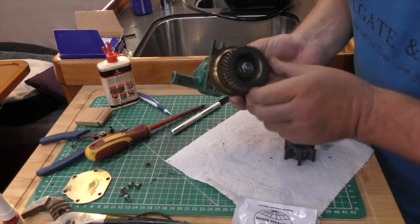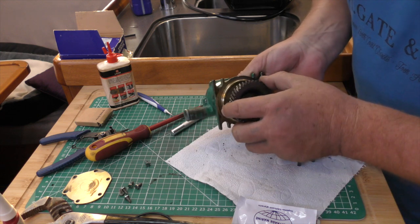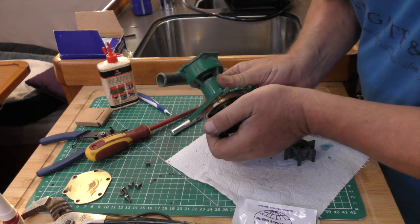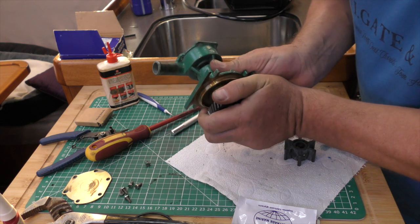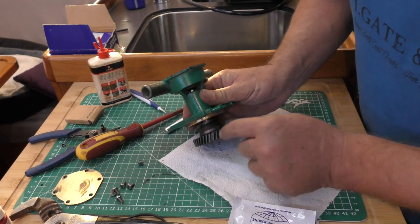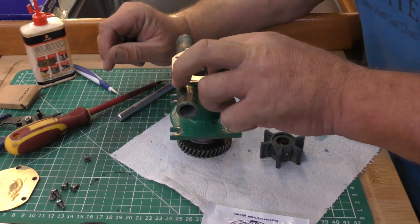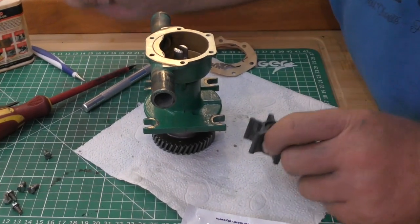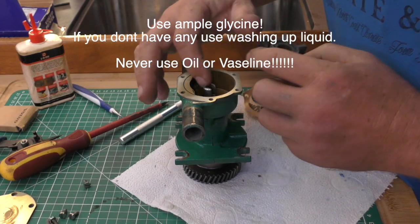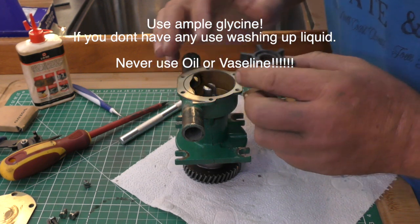Here's our pump with our nut locked tight on it, all nice and tight. We've got a nice piece of rag around this so that we're using the device to clamp it through the rag and not going to damage the teeth on this gear. Now we're going to put this impeller in from the kit. If you don't use plenty of glycerine it will drag across there until the water gets up inside.